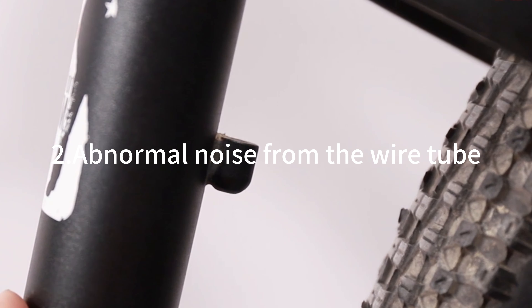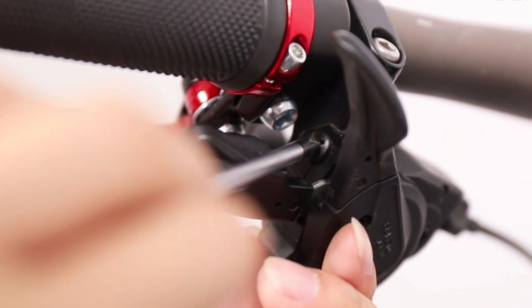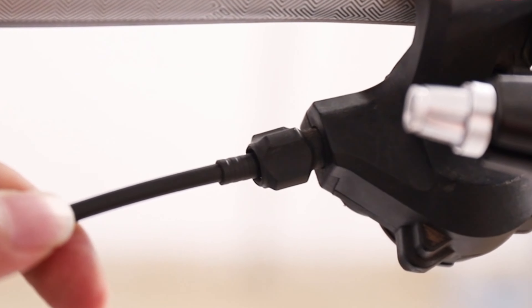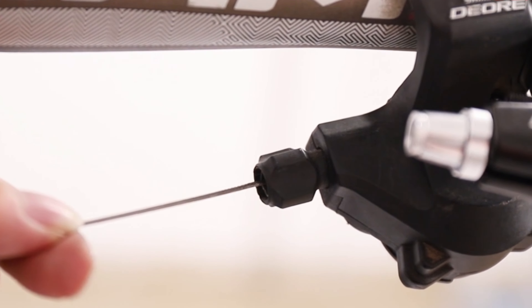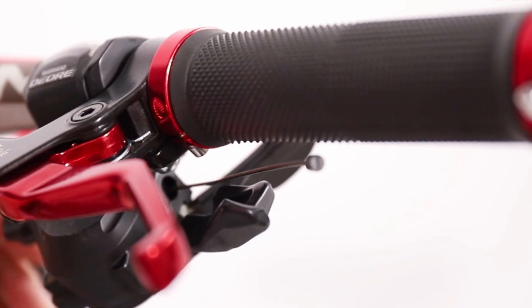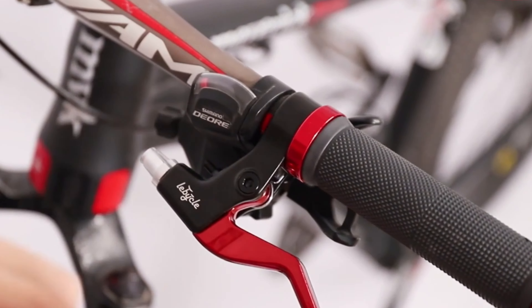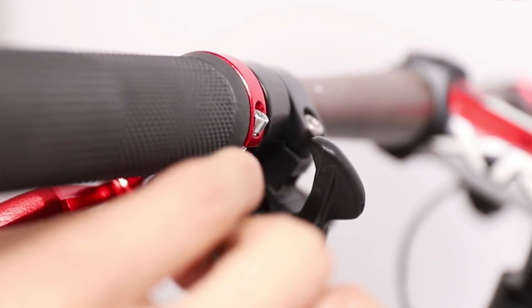Abnormal noise from the wire tube. The wire tube will produce abnormal noise if it is too short or scratches the frame. Some metal wire tube caps will also make abnormal noises when they impact the frame. The wire tube should be bent as flexibly as possible. If it must contact the frame, you can cover the wire with anti-collision material.